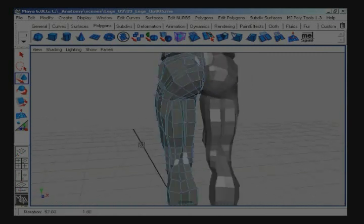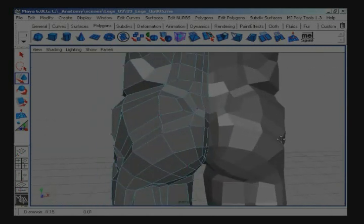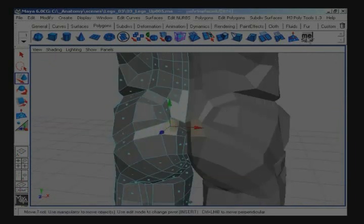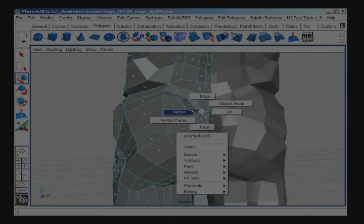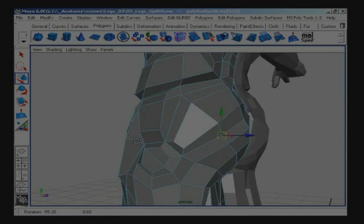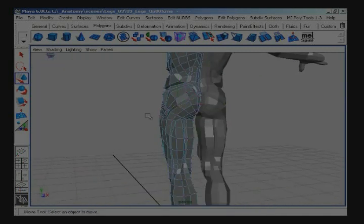Take a look here. Let me zoom in here to the sacrum — I want to spin these two faces inward. Move around some points, shape this a little better to match the reference and the maquette. There we have the upper leg.